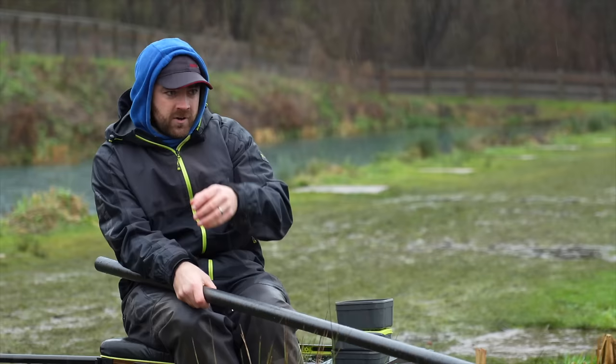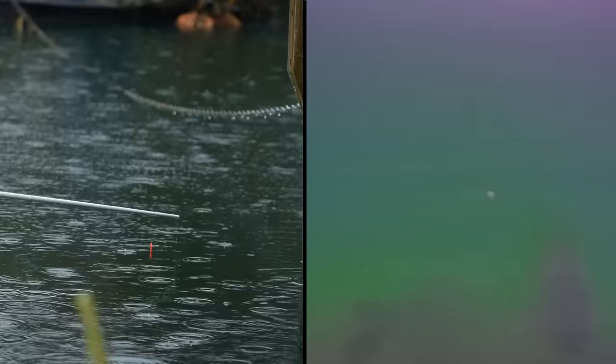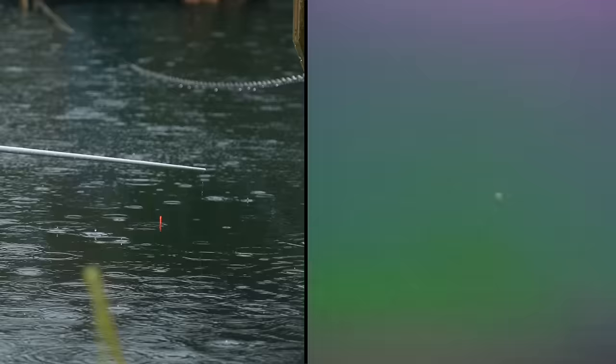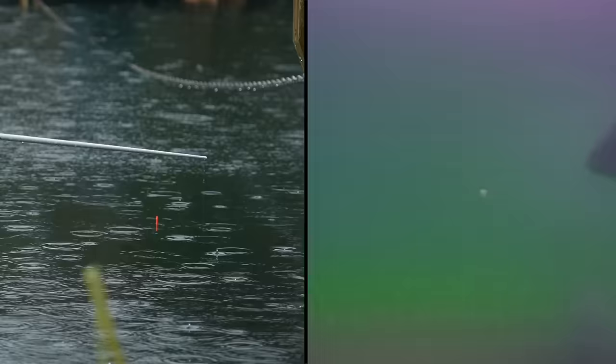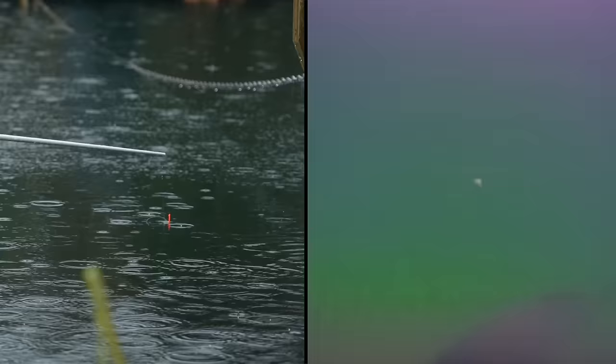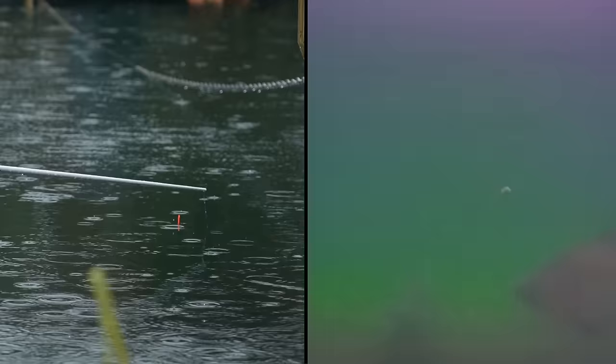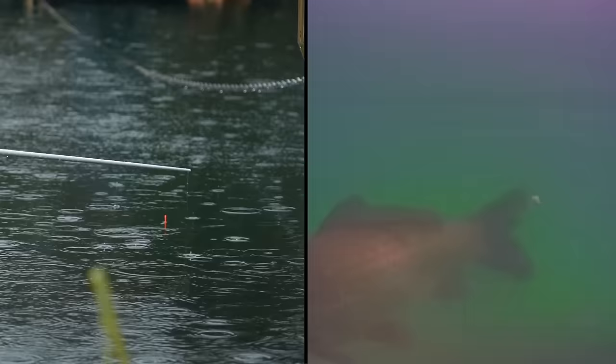I'm going to lift my float out every 20-30 seconds - just a float length - and let it flutter back down. Obviously I can't fully lay my rig in like normal because you won't see anything on camera. All I'm doing is lifting it about a foot and lowering it back down. Hopefully on screen that creates a lift on the shot and it flutters back down. I can't time it to when Amanda tells me fish are there - that wouldn't replicate a match situation.